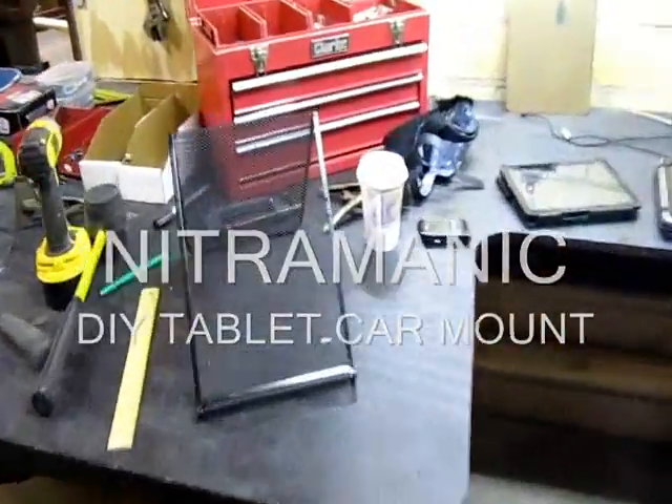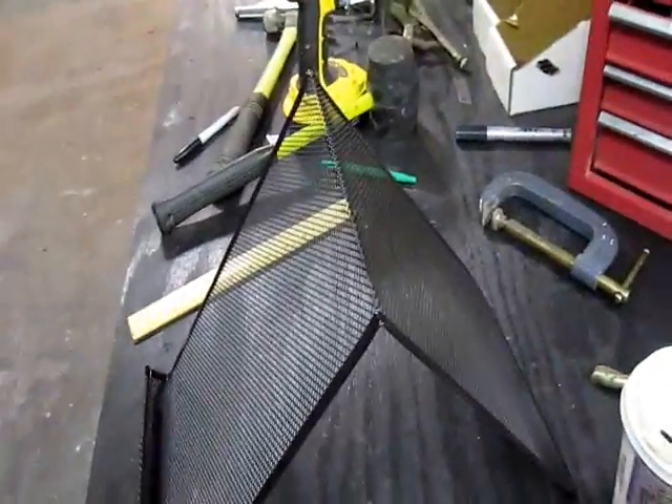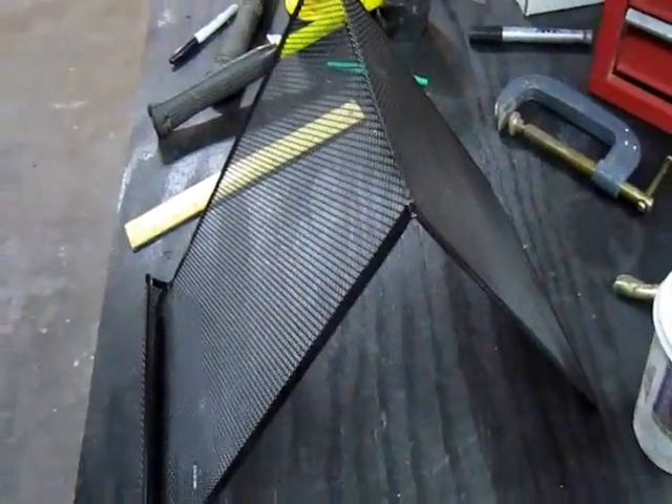Hi, this is Charlie. Today I'm working on a mount for my iPad and my Zoom. I'm trying to make it to rear. What I'm using here is a paper holder from Office Depot. I'm going to modify it — I don't know exactly how yet.